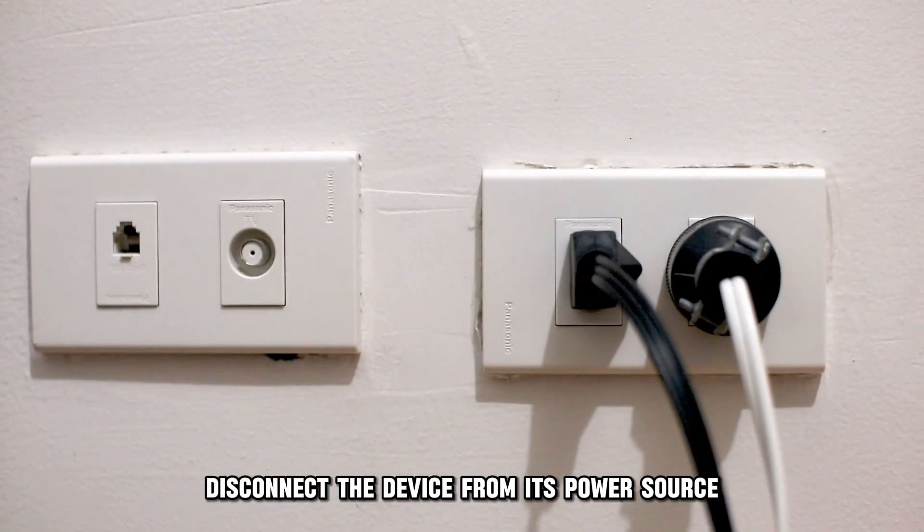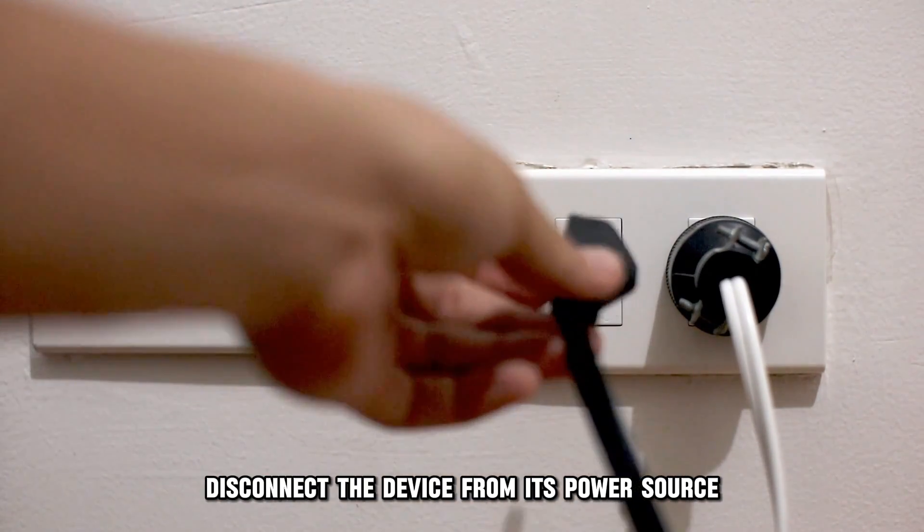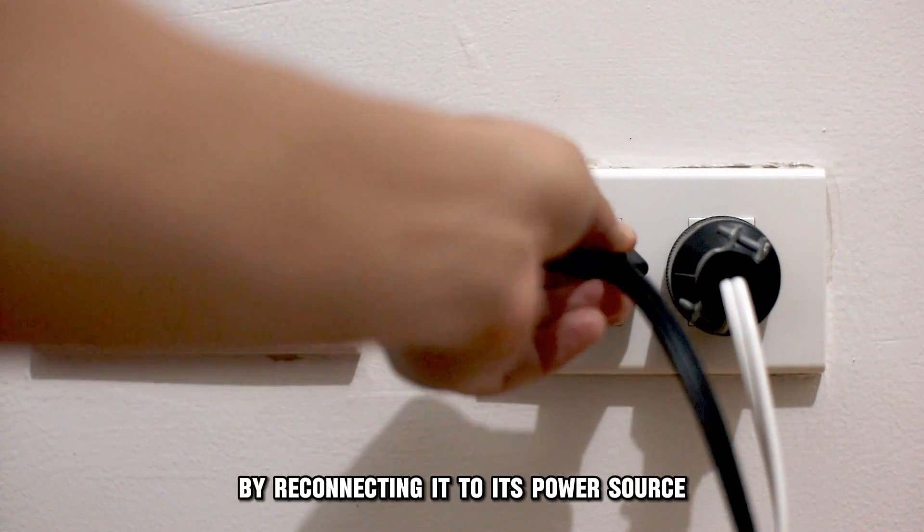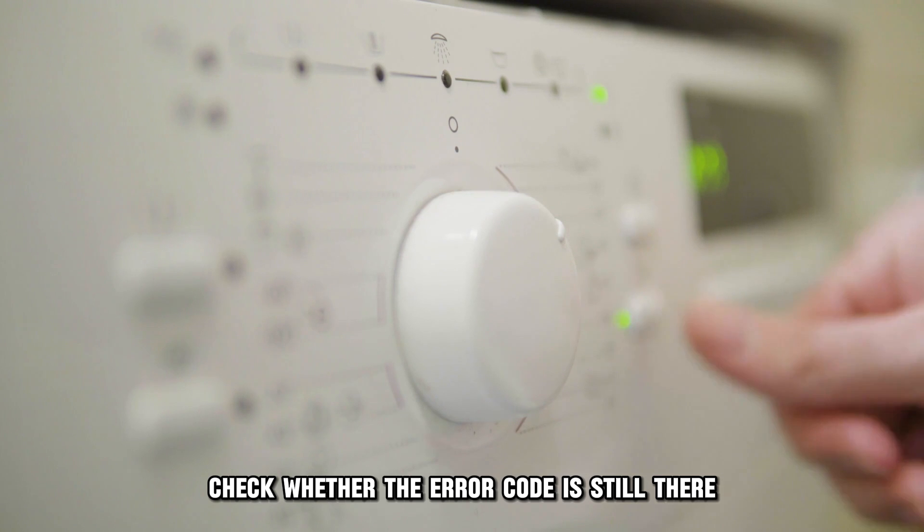Restart the dryer. Disconnect the device from its power source and wait for about 60 seconds. Power the dryer back up by reconnecting it to its power source, then check whether the error code is still there.